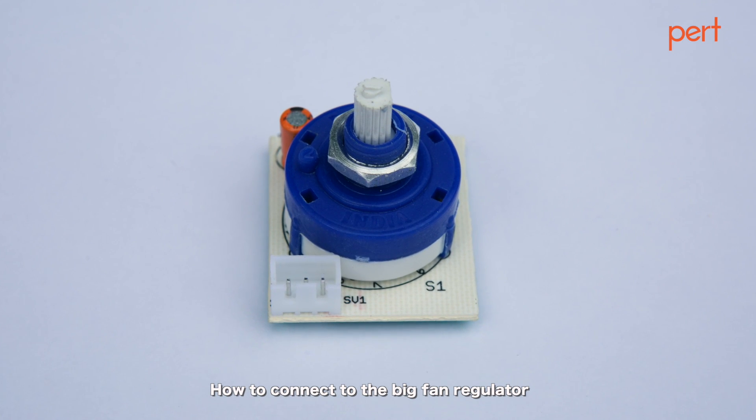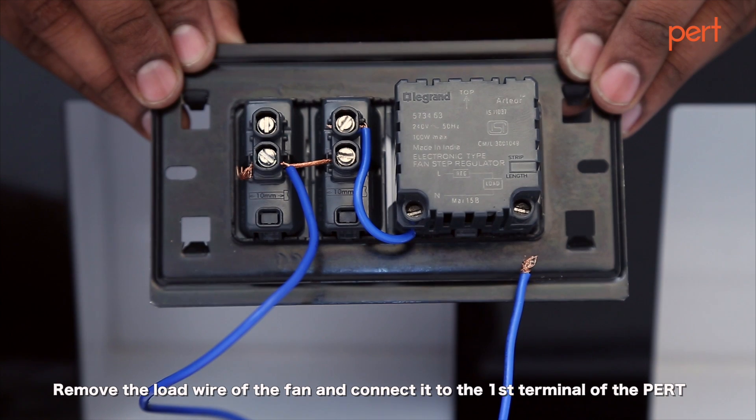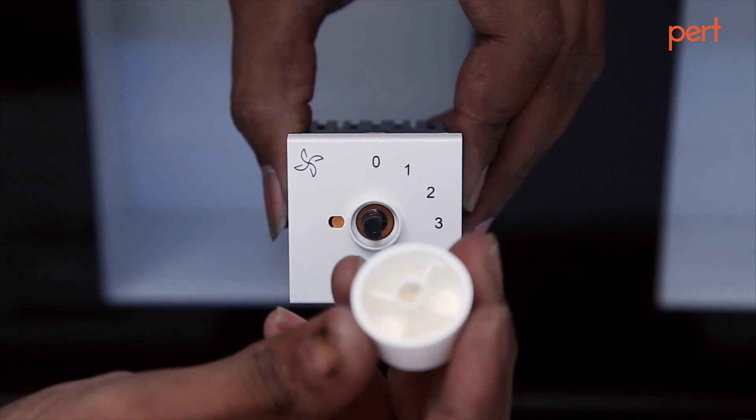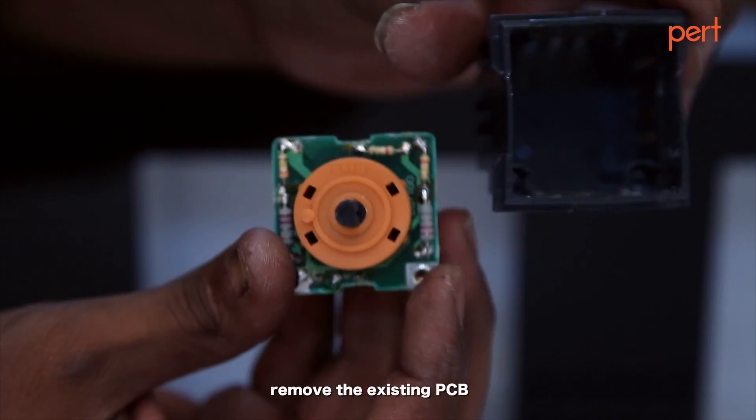How to connect to the big fan regulator. Remove the load wire of the fan and connect it to the first terminal of the PERT. Open the fan regulator, remove the knob, open the case, and remove the existing PCB.